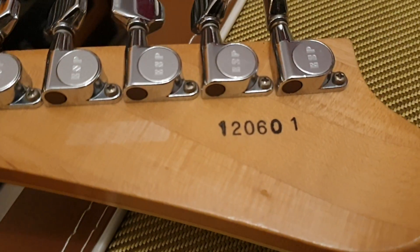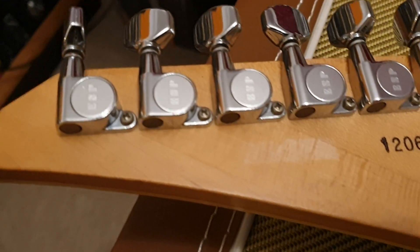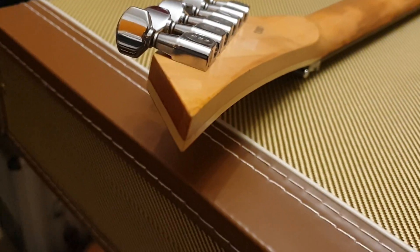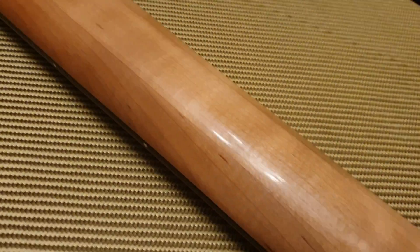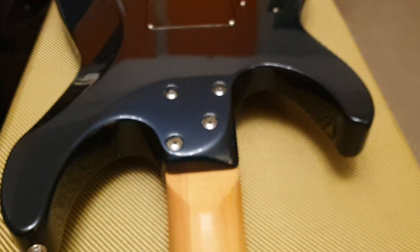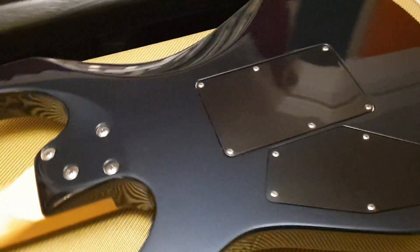You've got that old school ESP custom shop serial number. ESP branded tuners. And check out the tip of that headstock — it's all there. Beautiful. Just running down this neck, the neck feels amazing. You will struggle to get one like this these days. Hopefully in the video the color really pops out and you can see that kind of deep blue metallic.